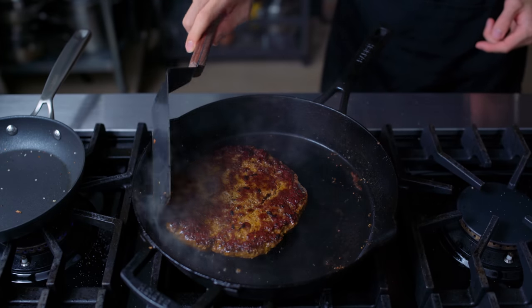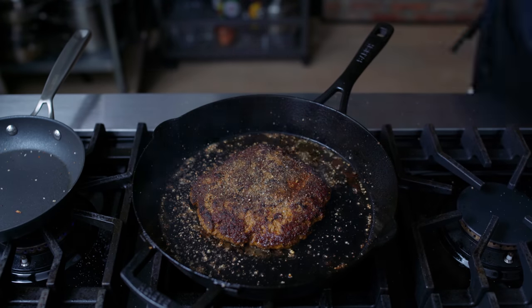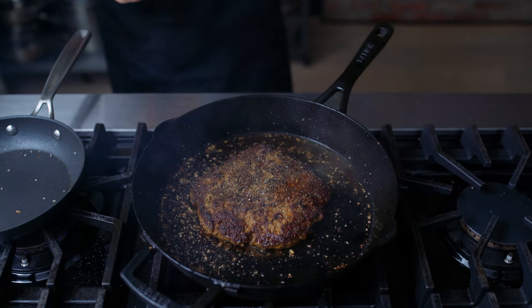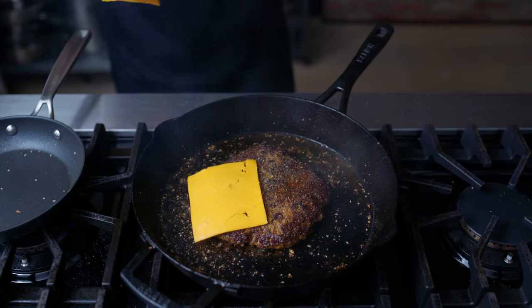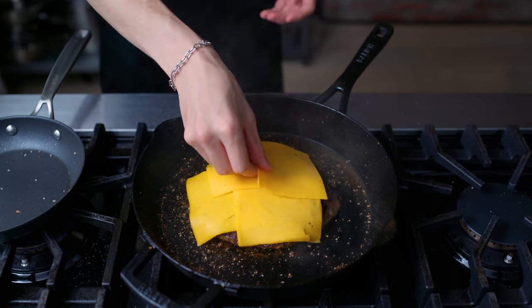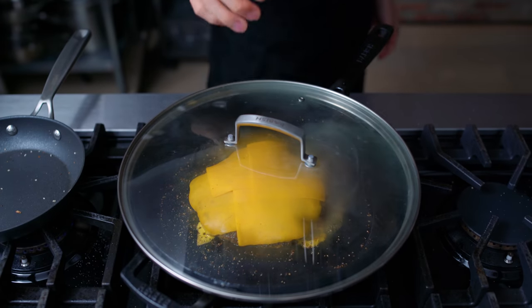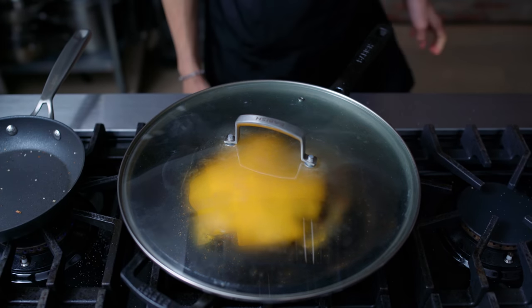The recipe also calls for something called aviboss milk, which I asked for at the store — they didn't have that either. So I got some cheese, because a burger is really good with cheese. This is some high-quality cheddar — not American this time — because the in-game description for aviboss milk says it possesses a unique taste, which I'm translating into a sharp cheddar flavor.